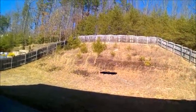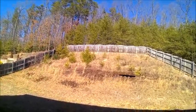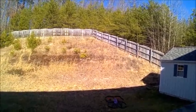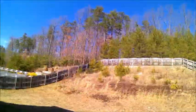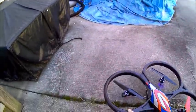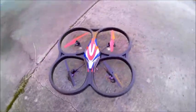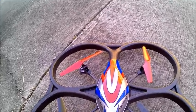The breeze is picking up and starting to have an effect on it — you can see the grass in the background moving. I might have to bring this in for the time being. The breeze is definitely getting too high now, so I'm going to have to shut it down. That is the first flight of the WLTOYS V262, also known as the Cyclone.